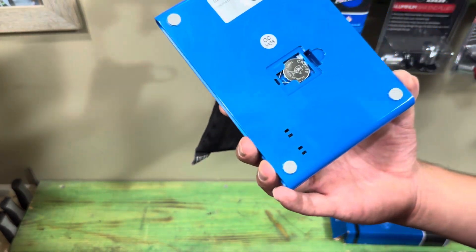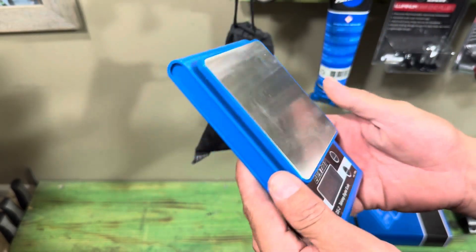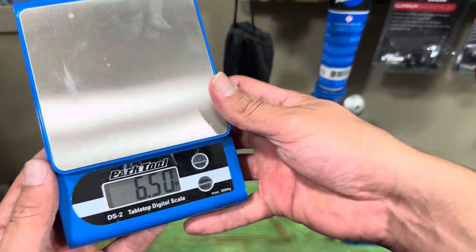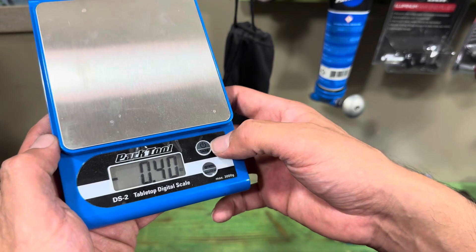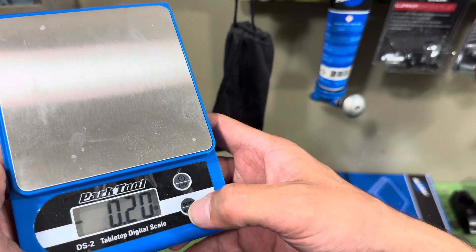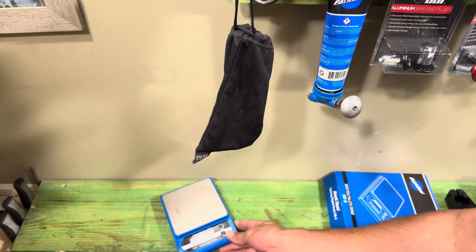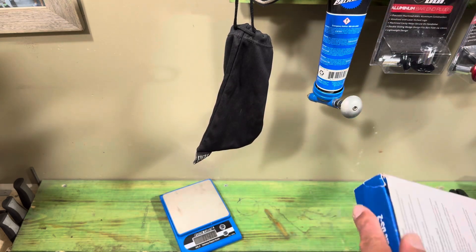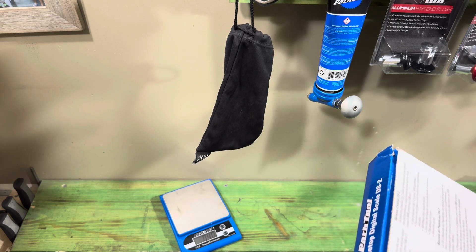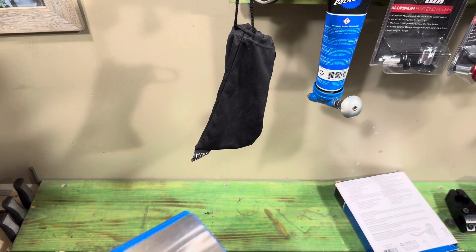If you open the back it's got a little battery compartment — you can pick that up from almost any grocery store or hardware store. It's a clean little plastic scale with a couple of different functions on it: resetting the weight and changing it from grams to ounces. I think it tops out at 106 ounces.